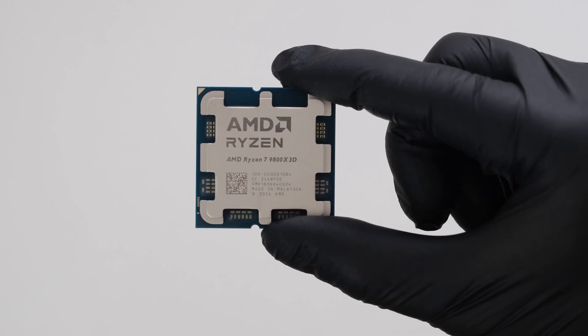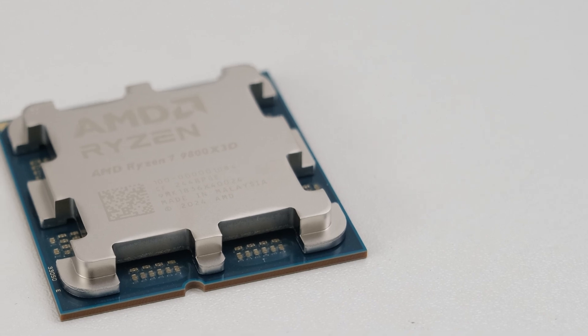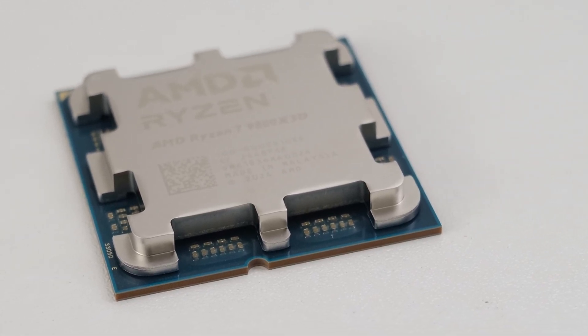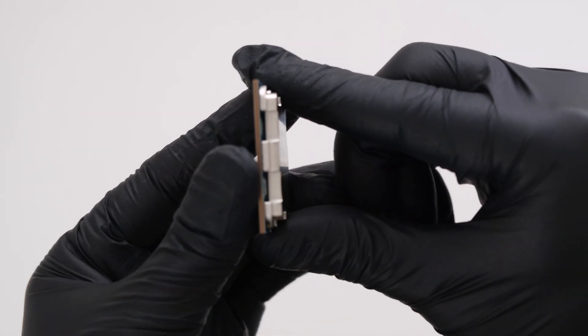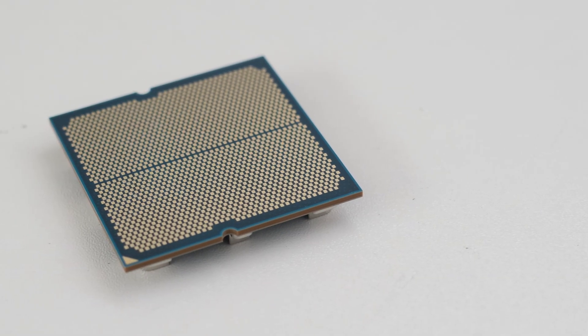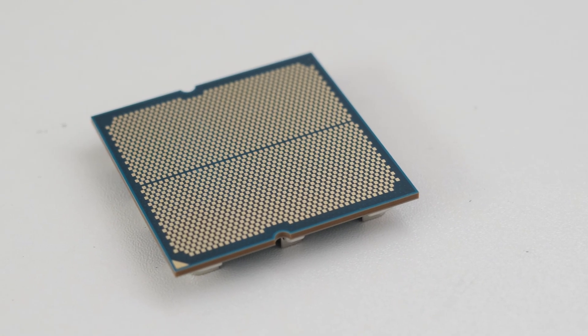The AMD Ryzen 7 9800X3D is the fastest gaming CPU currently available and has a second generation 3D V-Cache that is now located on the bottom below the cores, allowing for better thermals, higher base and boost frequencies, and overclocking.